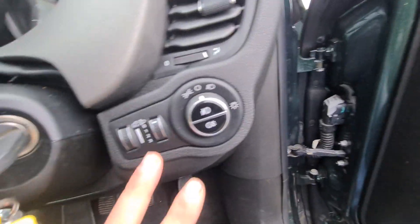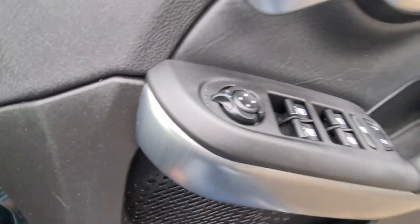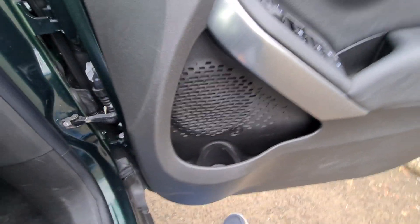Headlight controls there — raise and lower your headlights, dim the dash, front and rear fog lights, front and rear electric windows, electric door mirrors with adjustment there too. Handy-sized bottle holders in the door pockets — always a great touch.